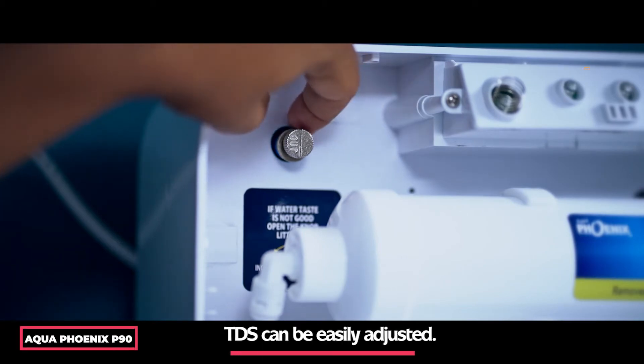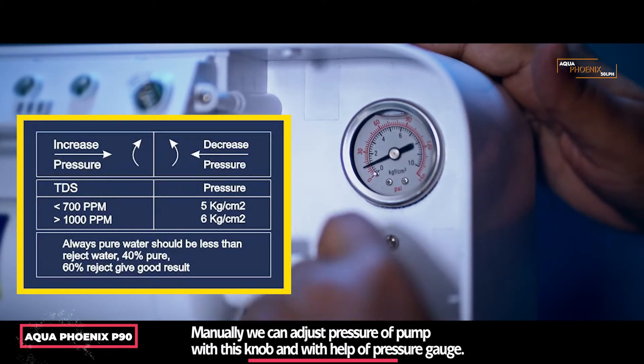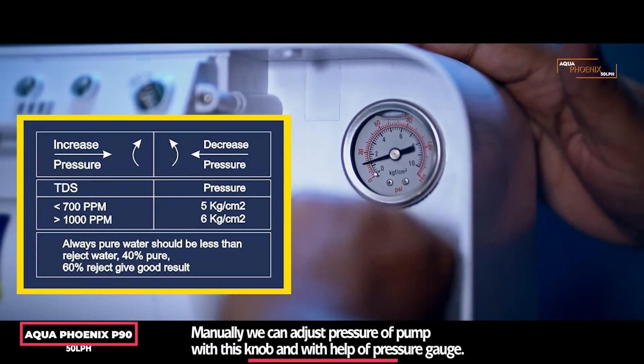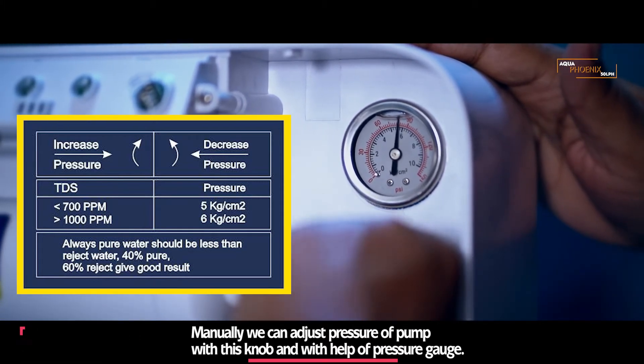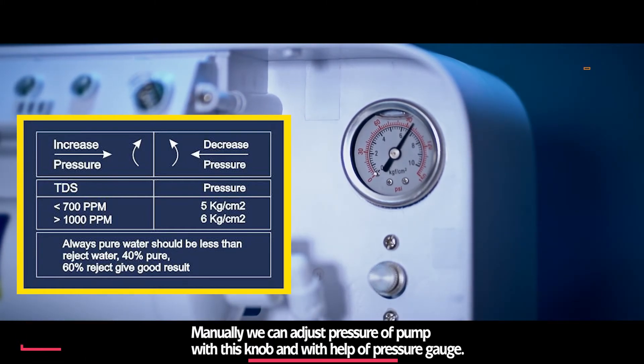TDS can be easily adjusted and pump pressure can be adjusted manually using the knob and pressure gauge provided. For TDS less than 700 ppm, keep pressure at 5 kg per square centimeter. For TDS greater than 1000 ppm, keep pressure at 6 kg per square centimeter.